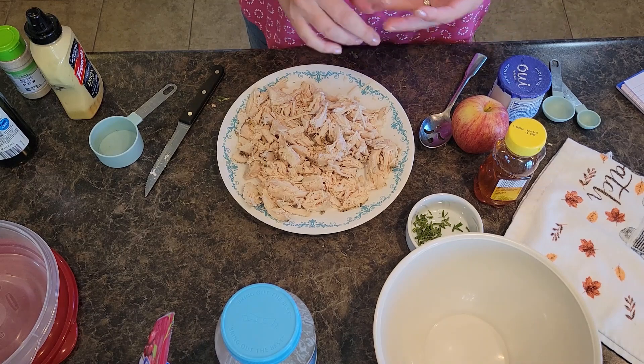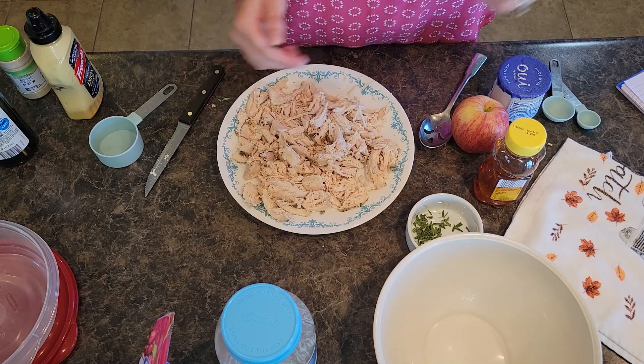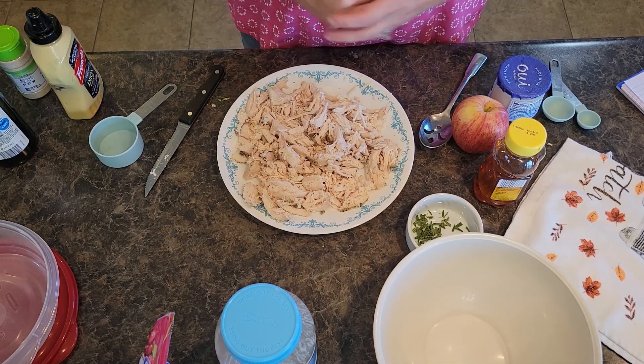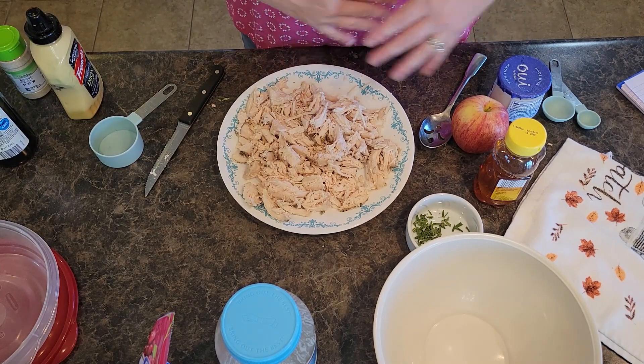Everything from breakfast, lunch, dinner, side dishes, desserts, get-togethers — you name it, we've got it. I'm a firm believer in using fresh. I love to garden and bring the items in from our garden into the food we cook in our kitchen.